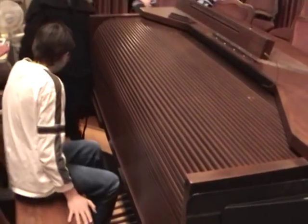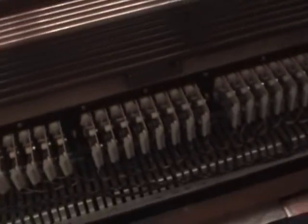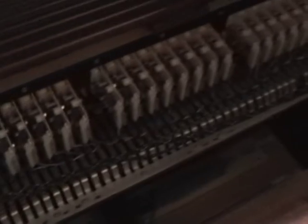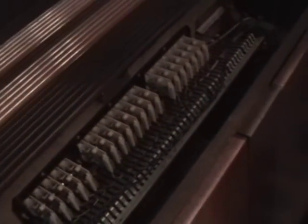We're going to go see those pipes that were just playing. This organ got struck by lightning, and now they have a thing so it would never get struck again — it just blows out one little card and it only costs $200 versus the $70,000 it cost to fix it, because every wire is connected to a pipe.